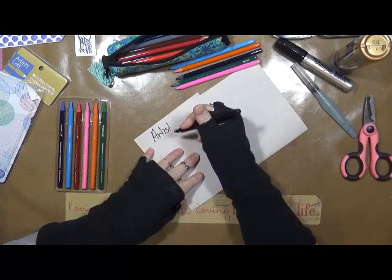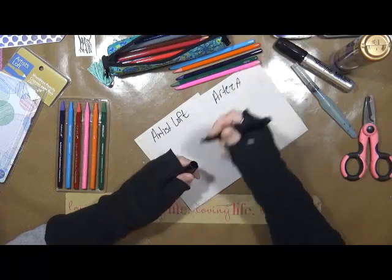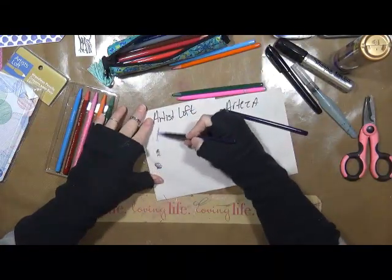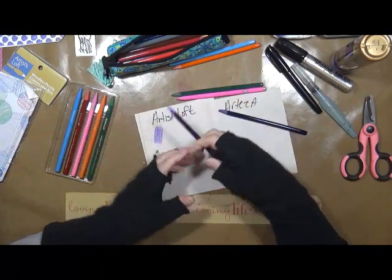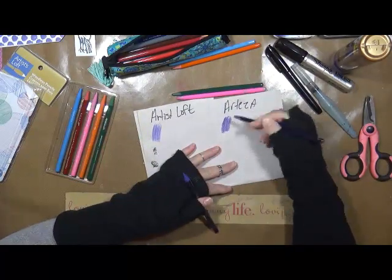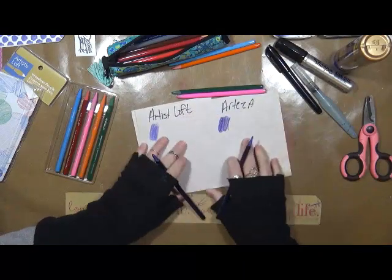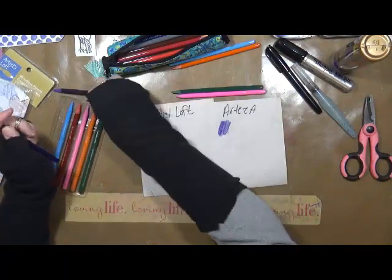I just noticed my pencil's bent weird. Let's start with the purple. What I want to do is see, first of all, how easy it lays down. Pretty good. Here's the Arteza. I can tell you right now, just in the beginning, look at the difference in the pigment between this one and this one. There's a lot more pigment in the Arteza than there is in the Artesloff.